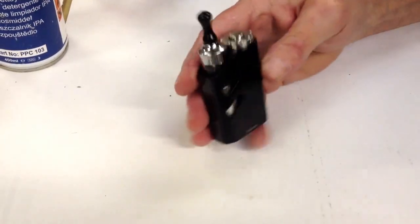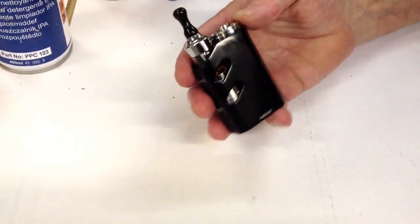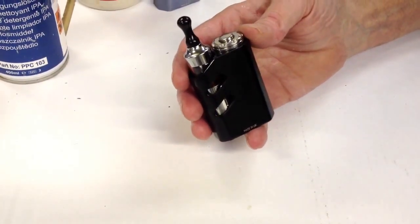Hi, so today I'm going to run you through just a bit of maintenance on the new V2 Gizmo locking button.